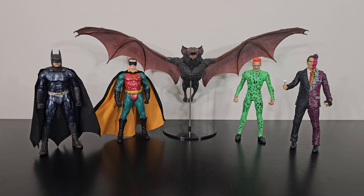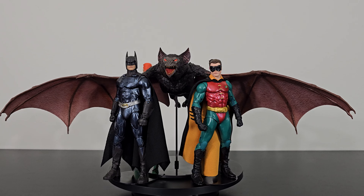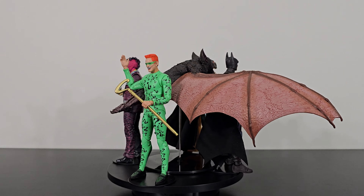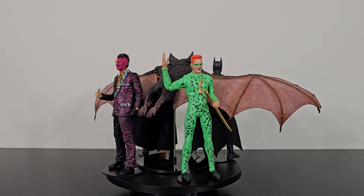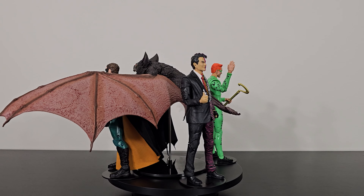Here are all the figures from the Batman Forever movie Build-A-Figure wave: Batman, Robin, the Riddler, Two-Face, and the assembled Nightmare Bat. Overall, I think they look really good together. All the face sculpts are done really nicely, the bodies look great, and the paint application is done really well. I'm really liking how they look as a group.